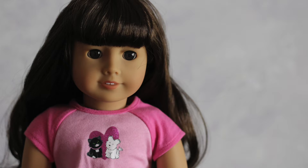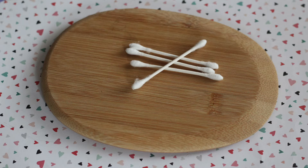Hi everyone, it's AG Bliss, and today I'm going to be showing you guys how to make a super simple, quick and easy DIY Valentine's Day lollipop for your dolls. So let's get started — you will be needing cotton swabs,